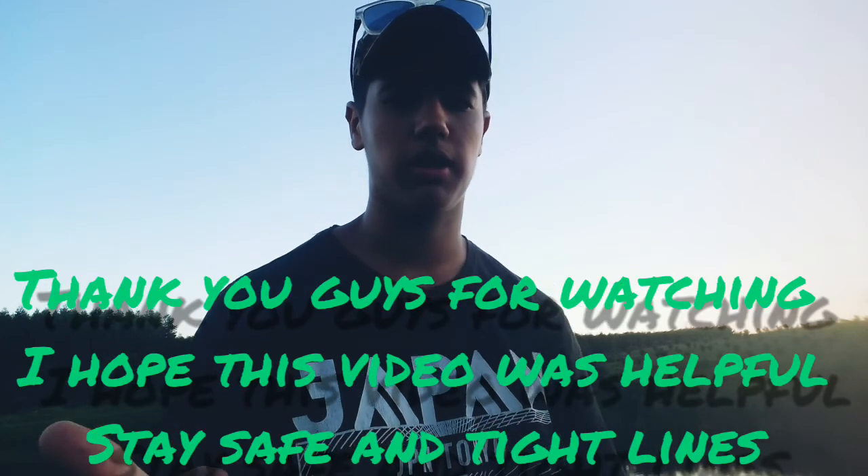Also check your line, because sometimes if you get certain chemicals on your line it can break. This old line I just took off because there wasn't much left on the reel. Anyway, thank you guys for watching — please like and subscribe. If this video was helpful, leave a comment. I'm going to leave a link to a YouTuber who showed me how to clean my gear properly. See you guys on the next one!